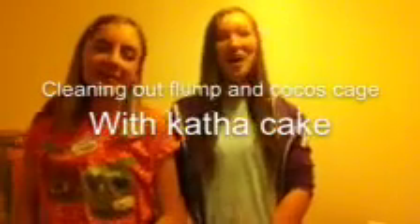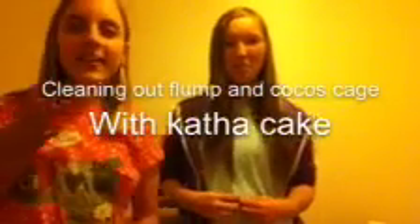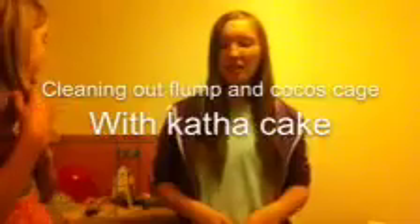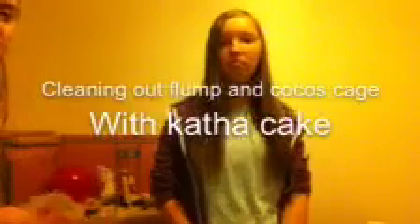Hi guys, it's International Piggies here and I'm with Katha Cake. It's just awkward when you first start a video. In case you haven't read this, it says 'cleaning out Flump and Koko's cage with Katha Cake' - it's really hard to read backwards. We already cleaned out Flump's cage and we're going to clean out Koko's next, so let's go.